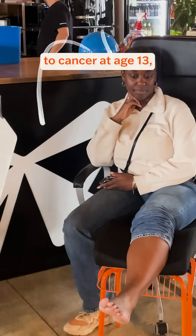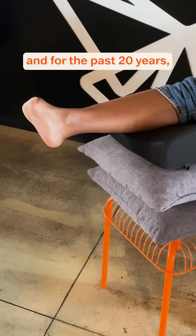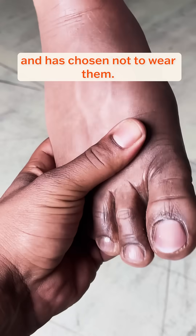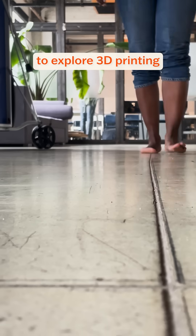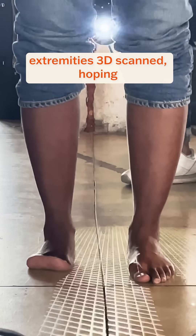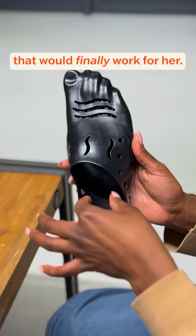This is Sydney. She lost her forefoot to cancer at age 13 and for the past 20 years she's been dissatisfied with her prosthesis and has chosen not to wear them. She reached out to Formlabs to explore 3D printing as an option, so we had her come on site to get her lower extremities 3D scanned, hoping to create something that would finally work for her.